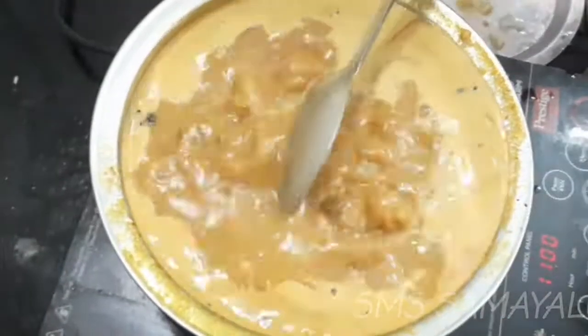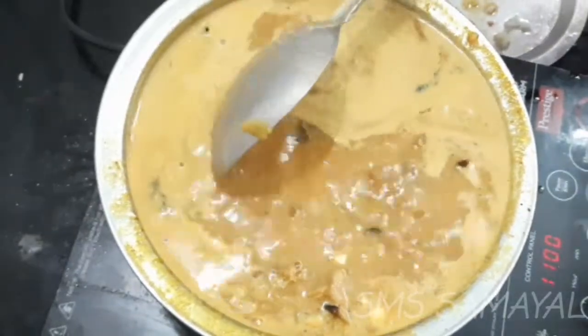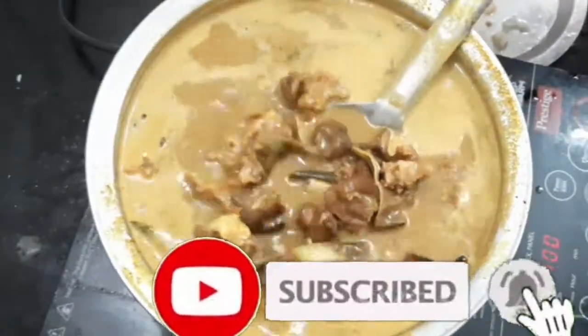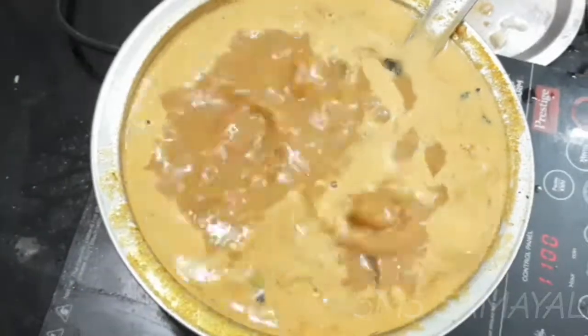This is a dish with cheese and rice. If you want to eat the dough, you will be able to eat the dough. If you like this video, please like, share, subscribe and press the bell.